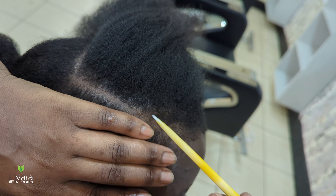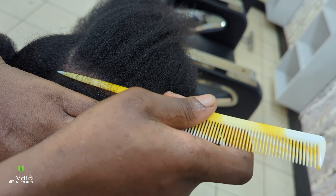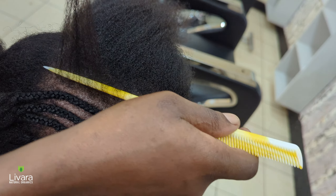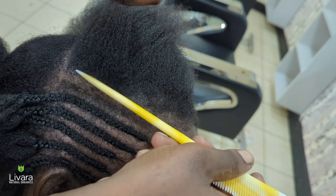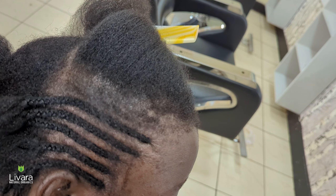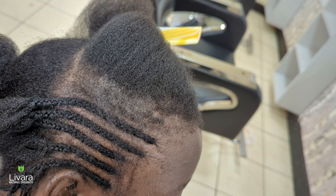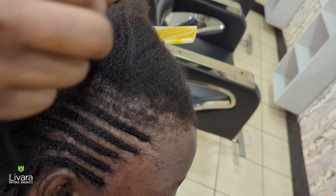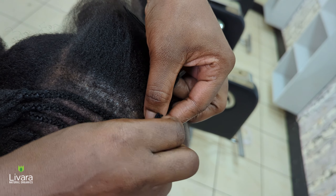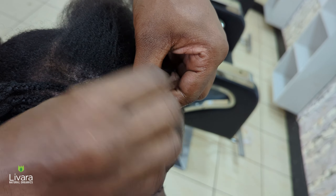To create a firm base for attaching the crochet extensions and give you a long-lasting hairstyle, start by making small cornrows in your natural hair. Here we used thread to make the cornrows at the front of the hair to help anchor the extensions firmly without the worry of them slipping out over time. Using thread to plait cornrows also allows them to stay in for a longer time — cornrows made with thread tend to last longer compared to those made without it.